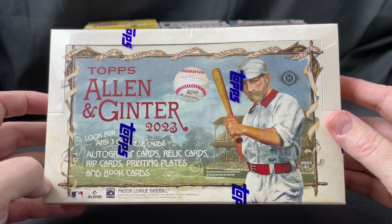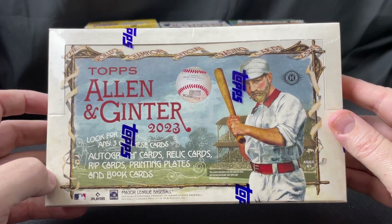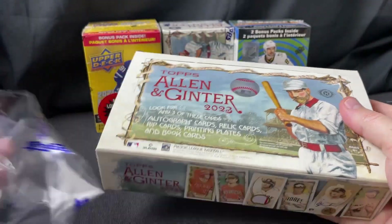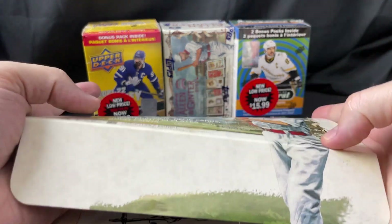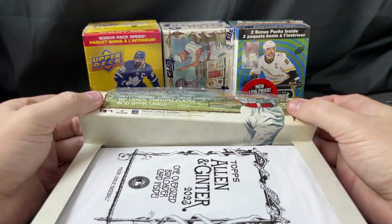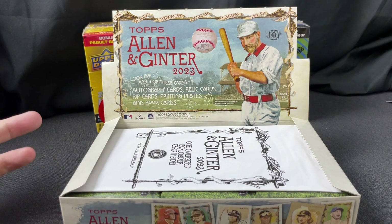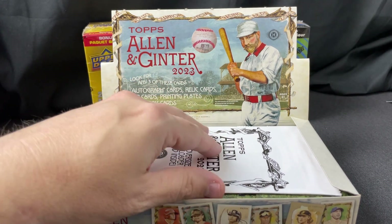This is Friday the 22nd when I'm recording this. If you haven't seen any of my other blaster openings of this product — it's just a different, weird, eclectic product. I did a bit more research: these cards were originally part of a tobacco company in the late 1800s. They started the whole celebrity-type thing. You can have celebrities in these packs, birds in these packs — all sorts of weird goofy stuff. It's not just baseball cards, so if that's all you're looking for, this is probably not your deal.